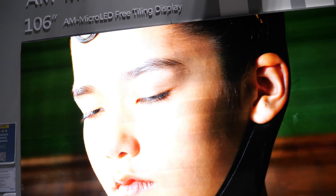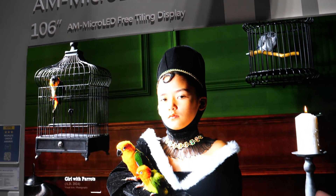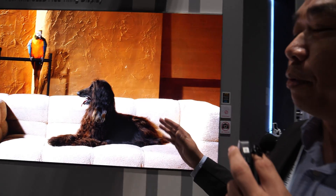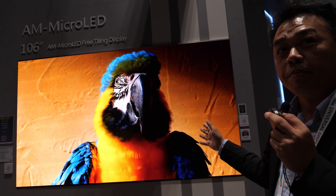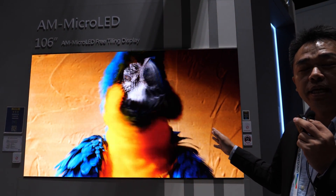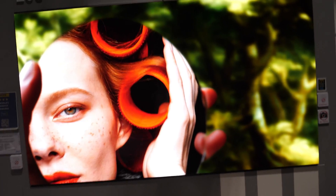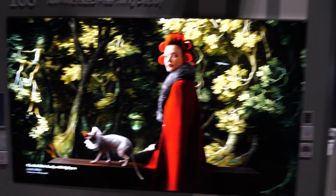I'm Middleton and I will introduce our Interlux micro LED for you. Currently our micro LED has a very special structure — here is a blue LED only, and we laminate the color conversion. So this is blue LED only, plus the color conversion material to transfer the red light and the green light.